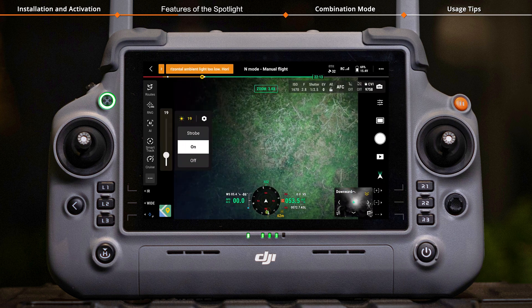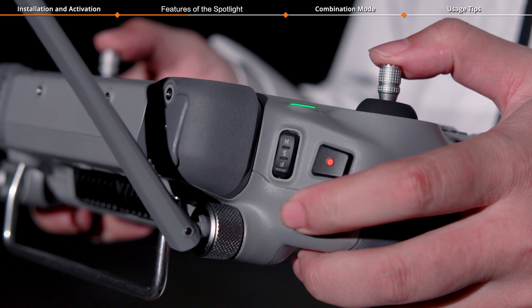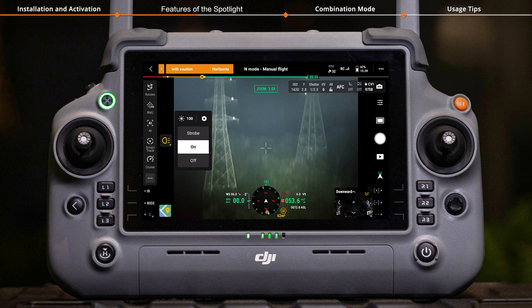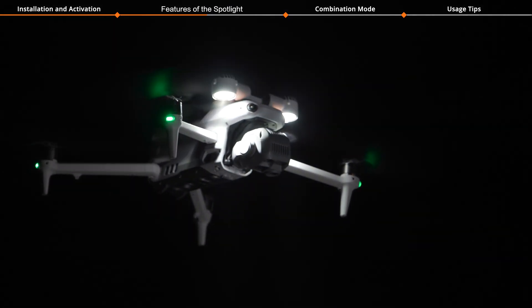Tap the Brightness icon to set the spotlight brightness. Use the left dial on the remote controller to adjust the tilt angle of both the gimbal and spotlight simultaneously, enabling the spotlight to follow the gimbal orientation.